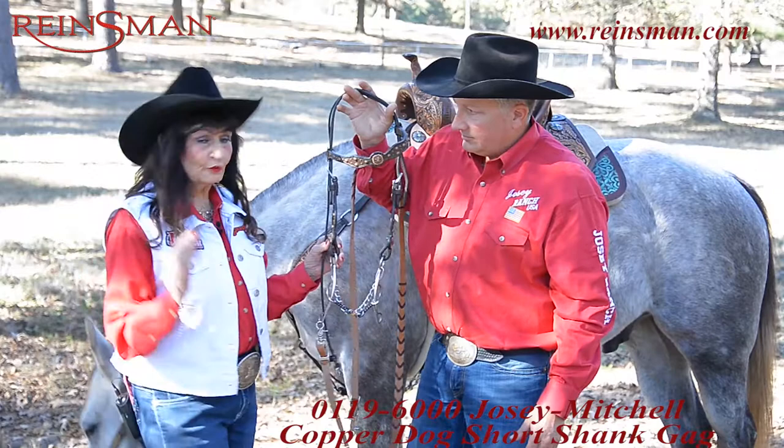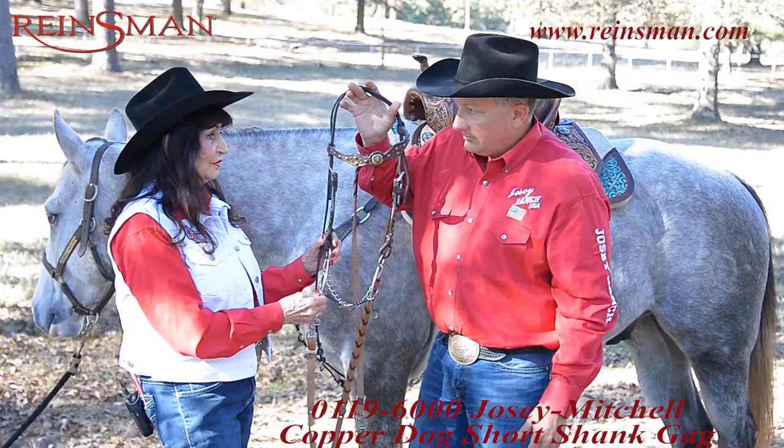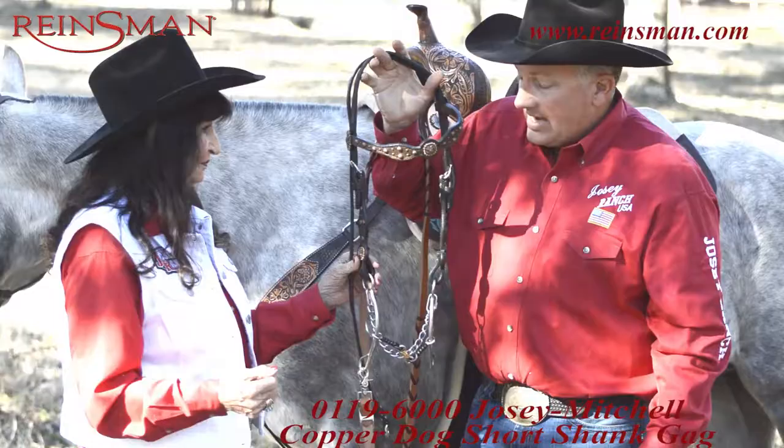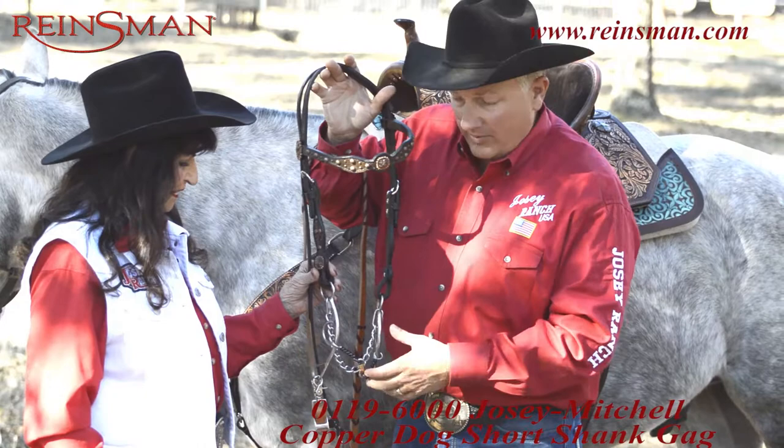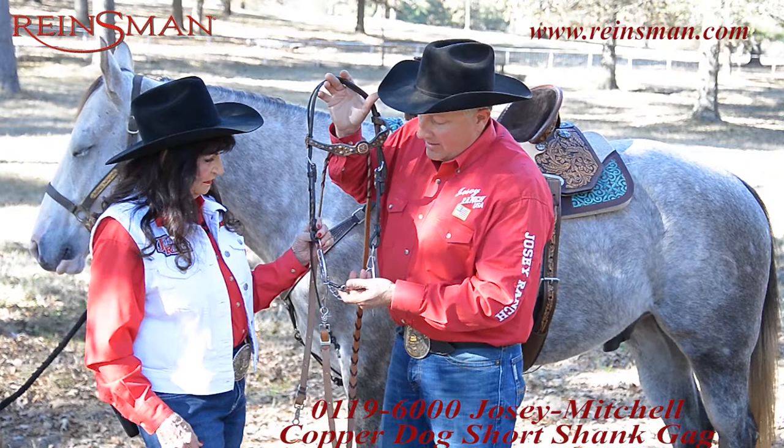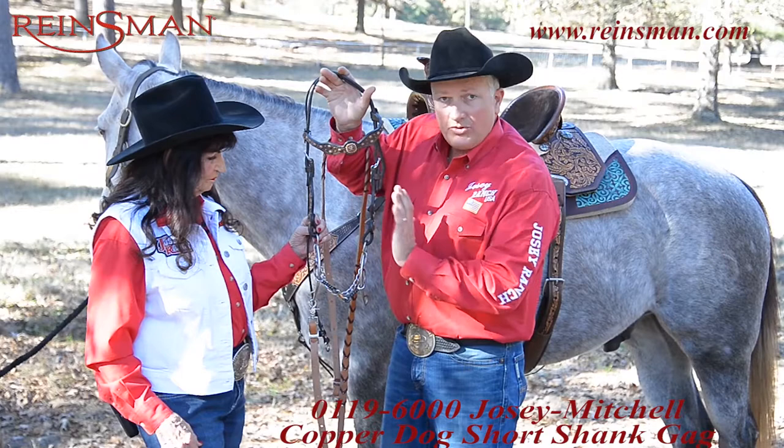I love to use this with a running martingale for training. This is a bit that you can use with a German martingale. This copper dog mouthpiece will help make the bit more palatable. The cheek relief here is important — on all these gag bits or a high purchase bit, that's something you need.